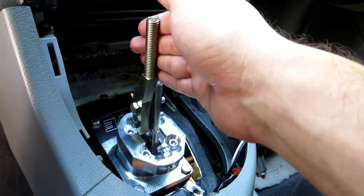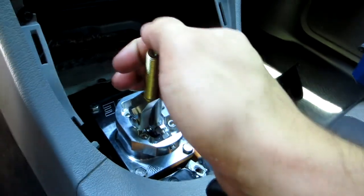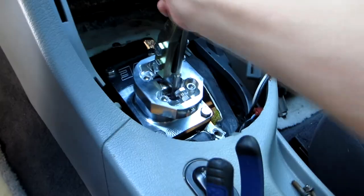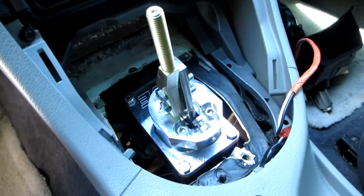I picked it up for about $125. So — first, second, third, fourth, fifth, and reverse. Beautiful. I'm gonna get this put back together and we're gonna see what we can do.